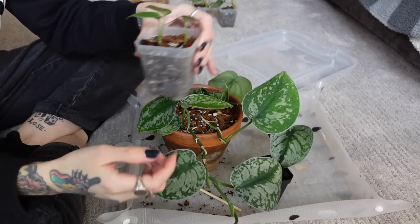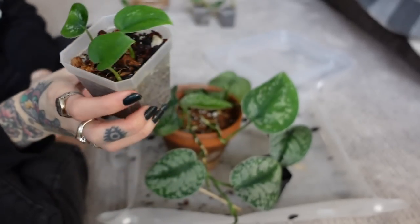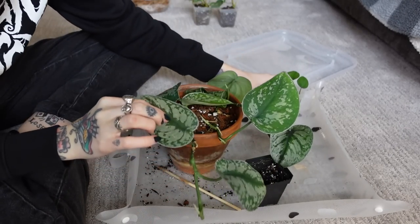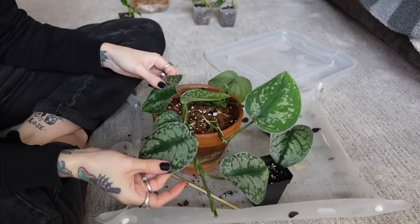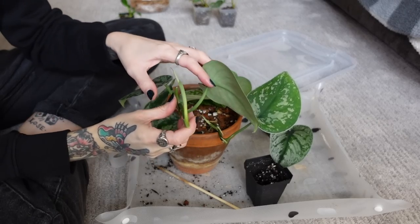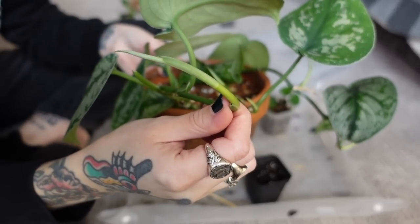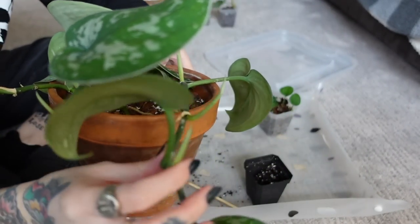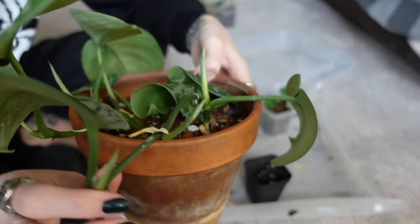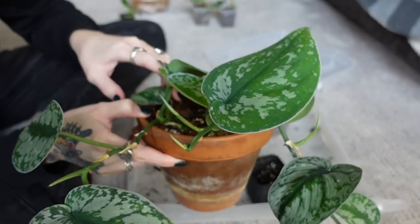I'm pretty sure that these guys are just syndapsis exotica babies, and we have my mother exotica here. I cut this up — I don't even know when it was, like a few months ago probably. And as you can see, there's lots of new growth coming — a new leaf coming there, growth points here, growth points on this vine. My goal was to get a more full pot, and it's going well so far since so many of the vines are growing.